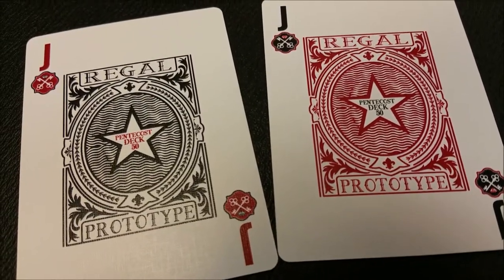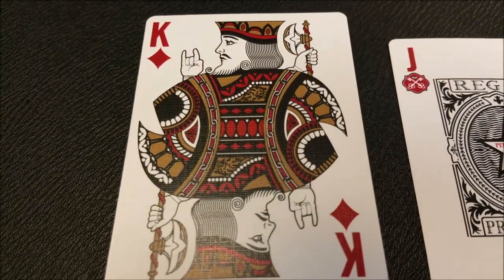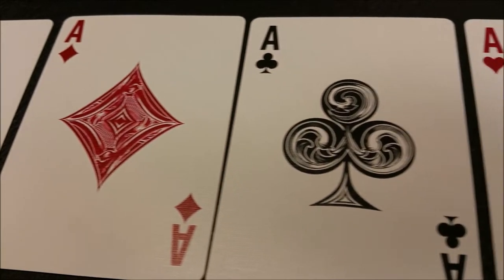Here's a close-up look at the two jokers for the red deck. And here are your four aces.